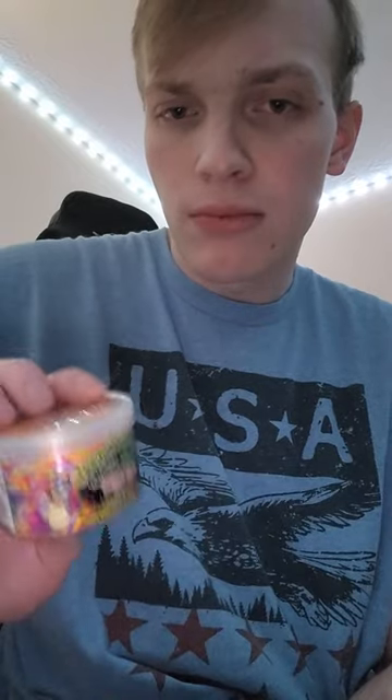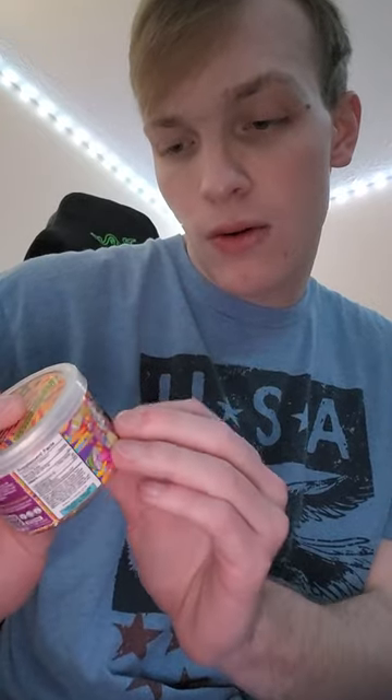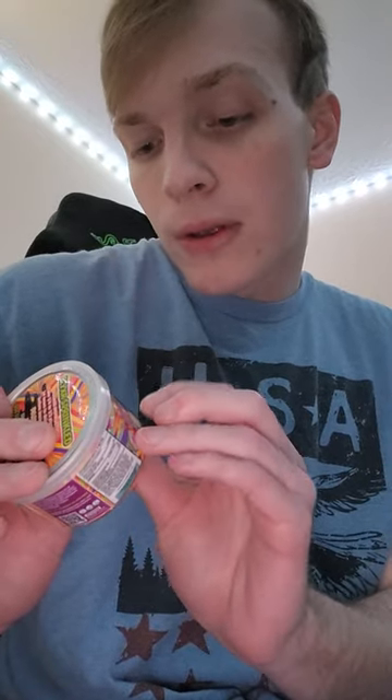I believe all of their stuff on their site — all of these mushroom gummies — they're all the same flavors: Mango, Grape, Blue Razz, and Watermelon. There's 10 in here and there's 500 milligrams, which I'm pretty excited about because most of these gummies you buy are usually sitting around 300 to 350 milligrams. I haven't seen any go higher than 350. These are the first I've seen that go up to 500 milligrams, so I'm excited to try these.